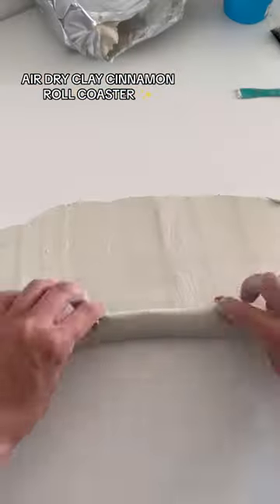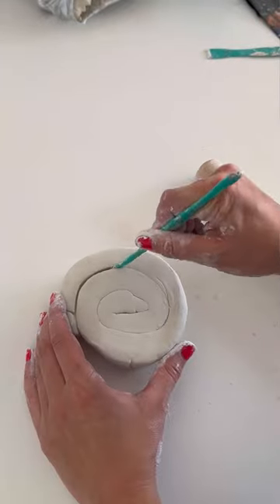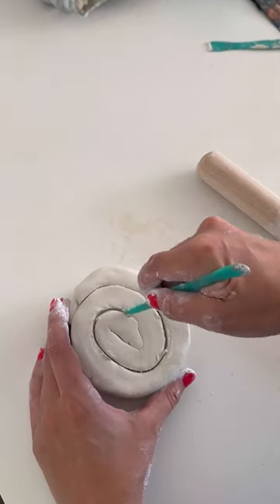If you're wanting to get started with air dry clay this January, then you should give this cinnamon roll coaster a go. I made this one last year and it is still my favourite by far, and it's a really easy one to start with.